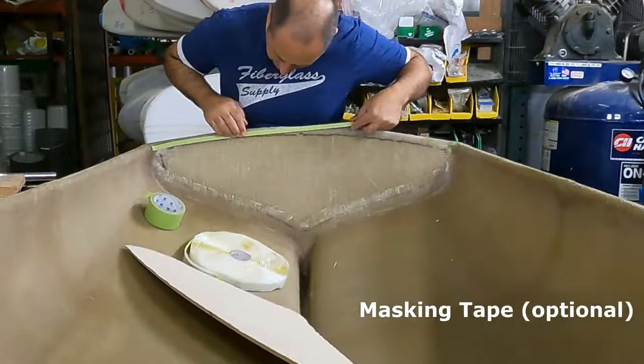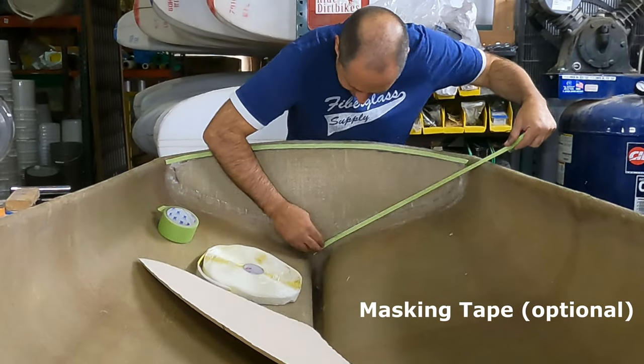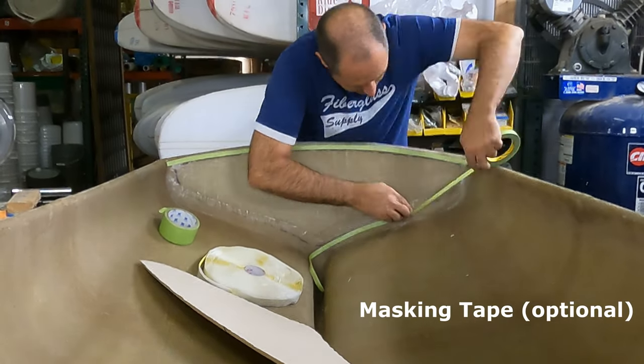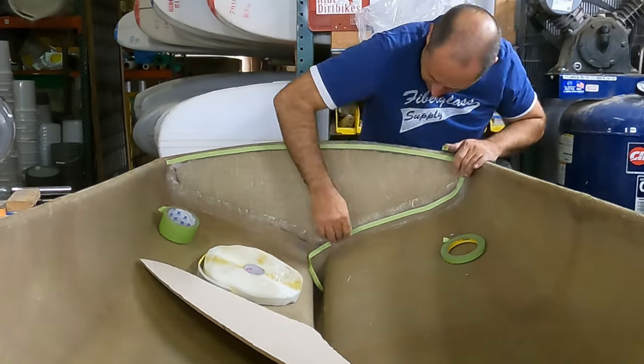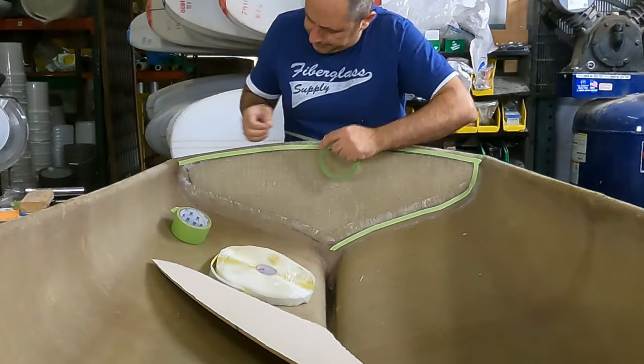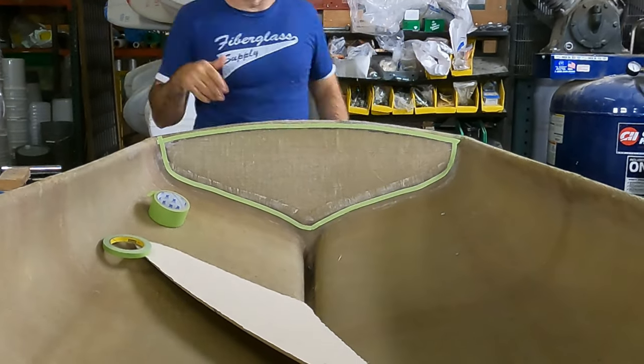Matt is going over the back of this transom perimeter with masking tape. This allows for any glue, resin, or whatever material you're using to end up on the tape so you're able to peel it off. When you're done, you're not having to sand it and end up nicking whatever material you're using.